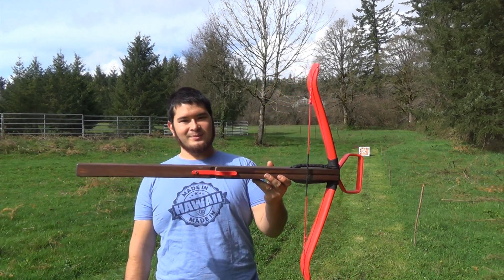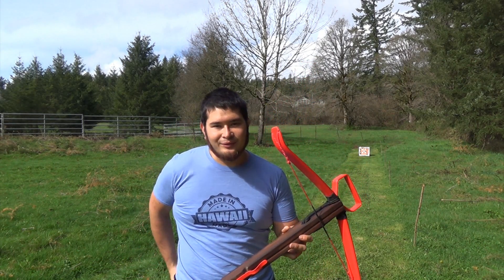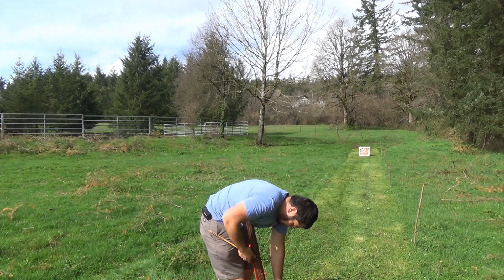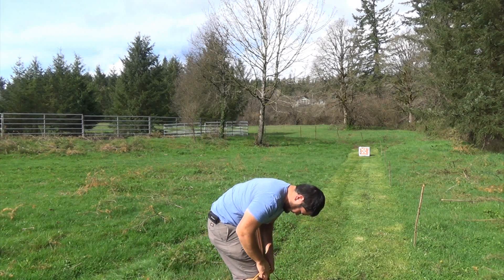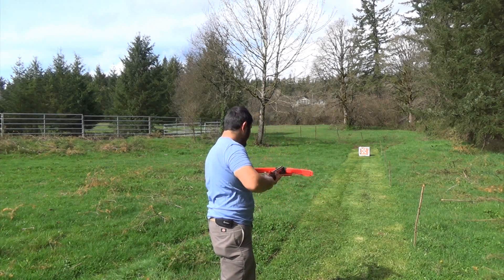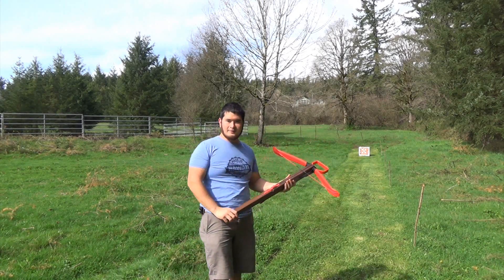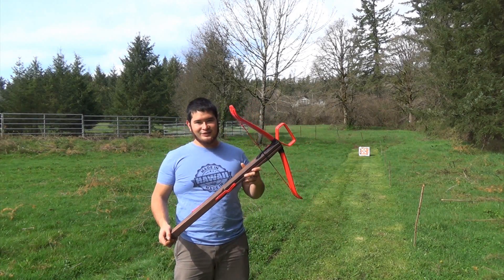Here's the finished crossbow and here are some bolts. I'm going to shoot it real quick for you guys. And there it is. Thanks for watching, and I'll see you guys next time.